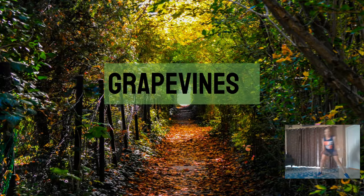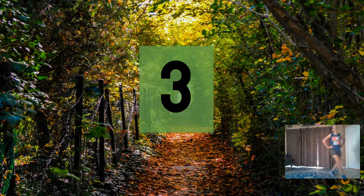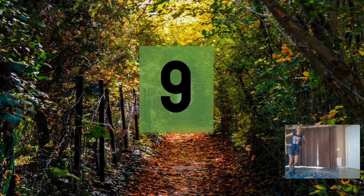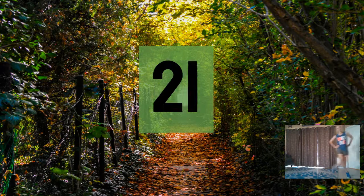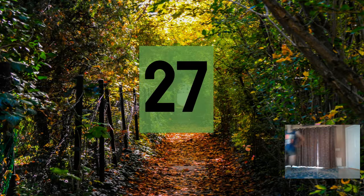Grapevines — that's fun right there! All right, here we go. Three, six, nine, twelve, fifteen, eighteen, twenty-one, twenty-four, twenty-seven, thirty, thirty-three, thirty-six.